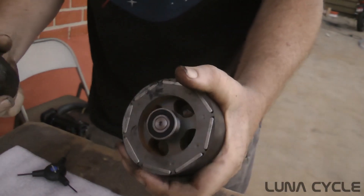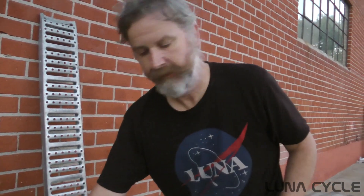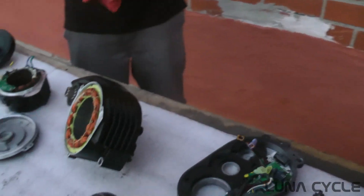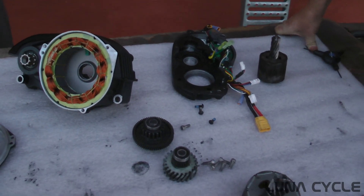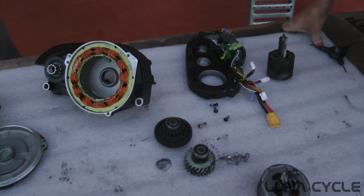You can see the magnets — it looks like a complete redesign, whereas the BBS02 and the BBSHD were very similar. It looks like Bafang is after something here — like trying to compete with a Bosch motor. They've got some big ideas with this motor; they probably spent half a million dollars in development on this.